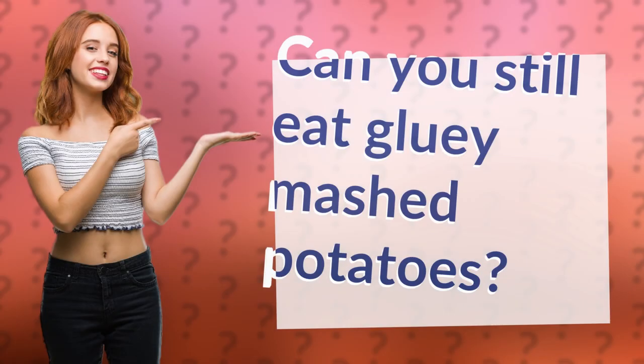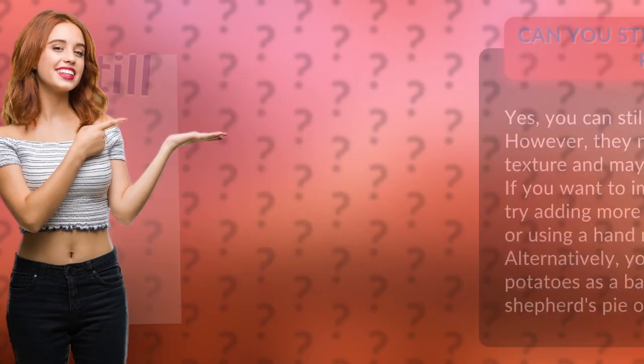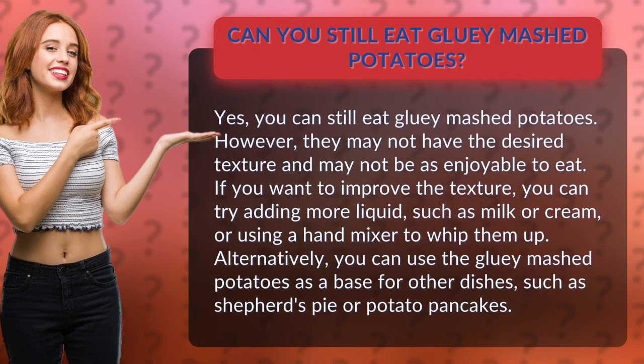Can you still eat gluey mashed potatoes? Yes, you can still eat gluey mashed potatoes; however, they may not have the desired texture and may not be as enjoyable to eat.